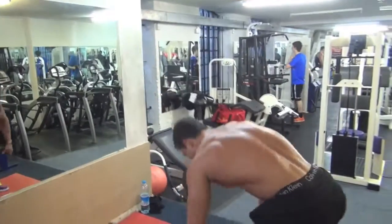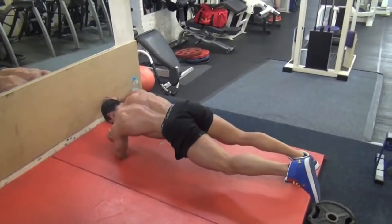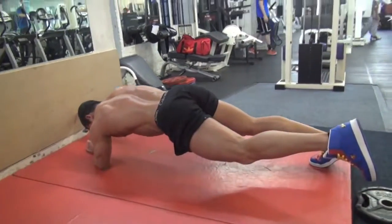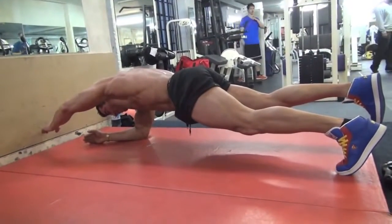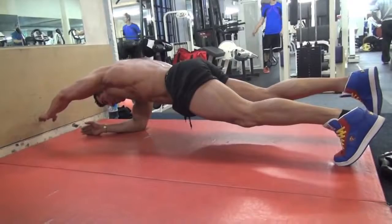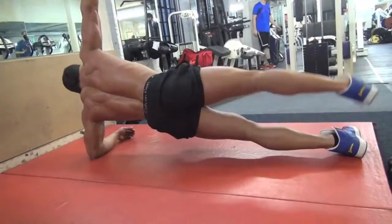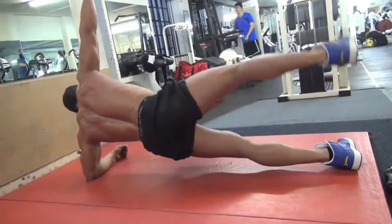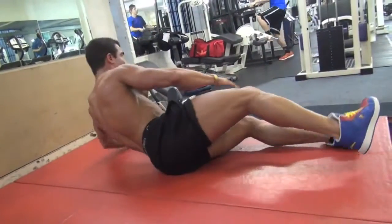Sometimes we did a superset, a non-stop set — it's a sequence I do. I work my abs inside out: I start with my transverse, then go for my obliques and rectus abdominals. I start with planks for that — specifically the Superman plank, which gives you more instability and forces you to work your core and your transverse more. That's the best way of squeezing your internal belt.